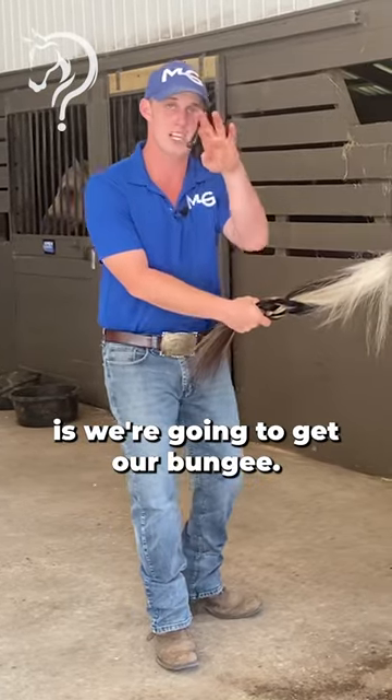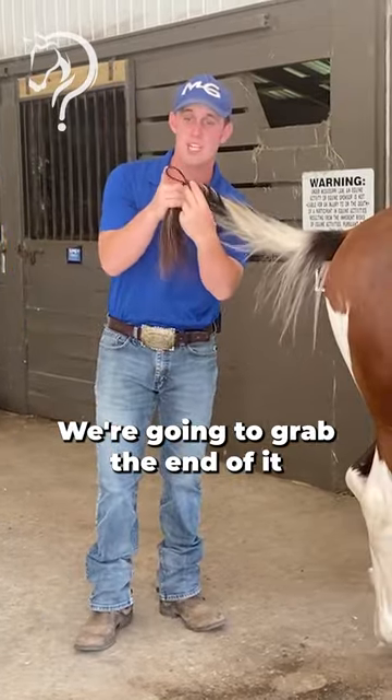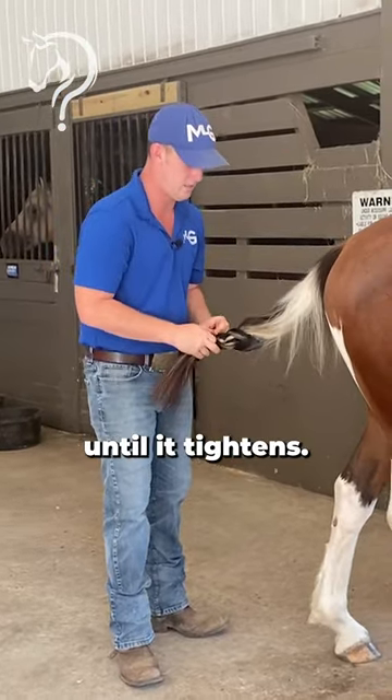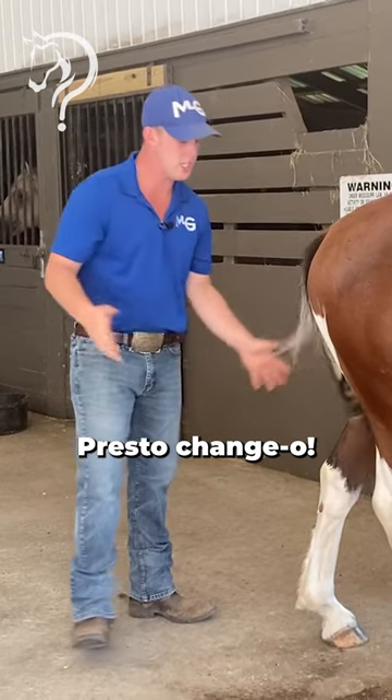The next thing is we're going to get our bungee, we're going to grab the end of it with our finger like so, and we are going to go around it until it tightens. Presto change-o.